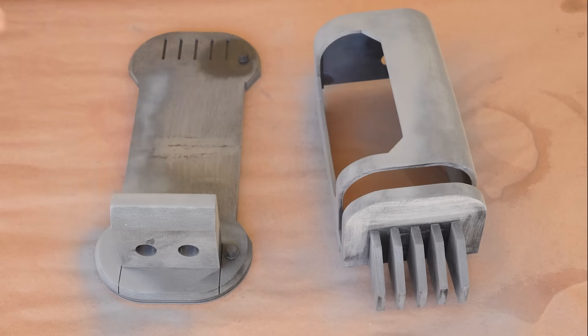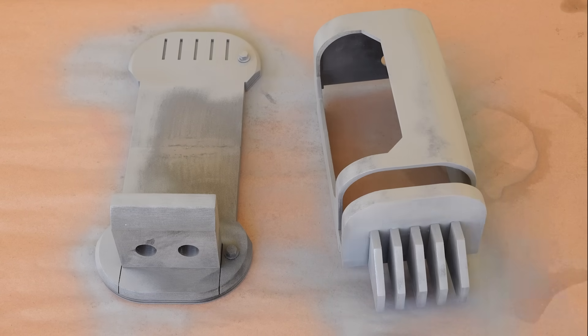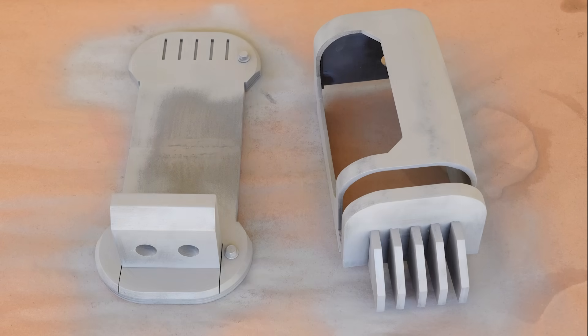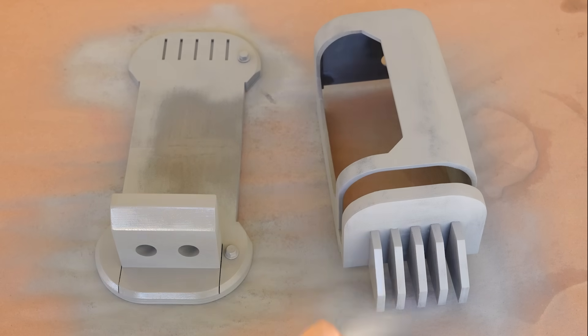As is my usual on 3D printed projects, I'm using an automotive filler primer, which will get dusted over the surface, followed by a bit of dry time to allow the solvents to evaporate, and then a heavier coat. It's a brisk 92 degrees today, so the solvents flashed almost immediately, and so the heavier coat went down right away, and then everything was given time to dry.